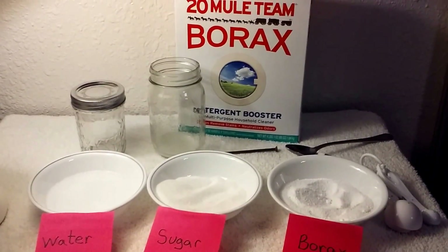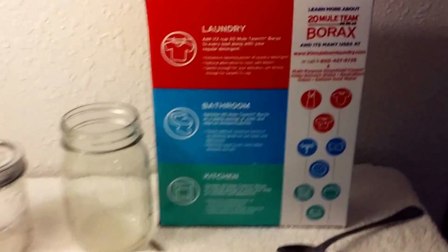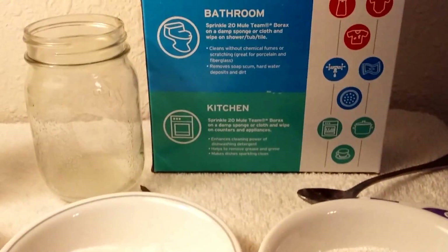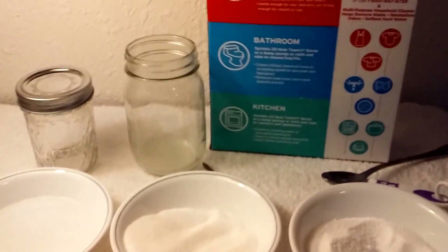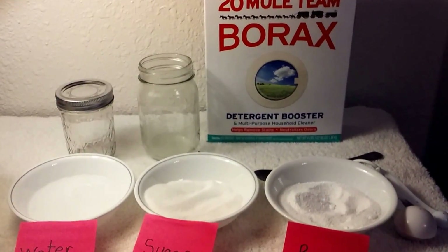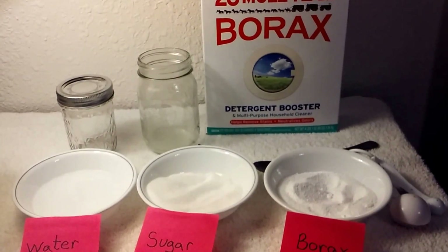Borax has been used for cleaning all around the household — I use it all over the place. If you look at the back of the box there are laundry, bathroom, and kitchen uses. Obviously they know it's safe around the kitchen where you eat, so residual amounts might even benefit you with a little elemental boron. I hope you liked this and found it beneficial. I spent extra time making sure everybody knew it was very safe so there's no misconception. Take care and God bless.